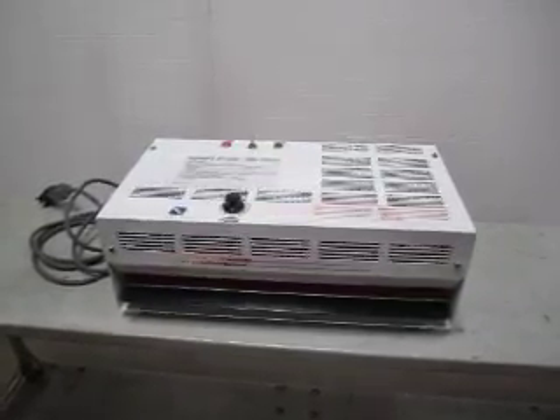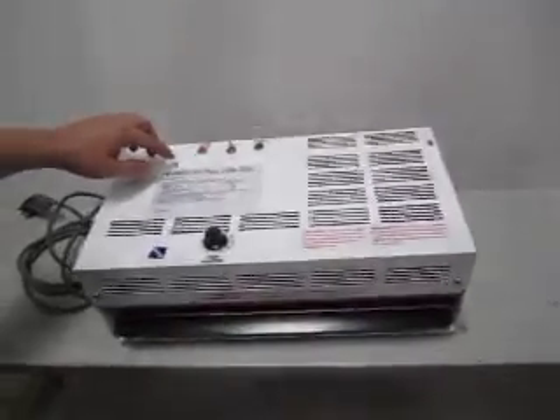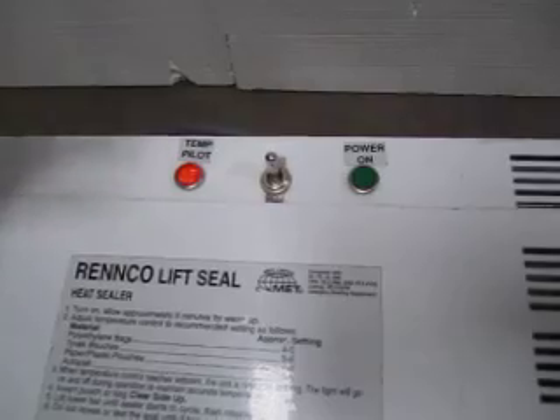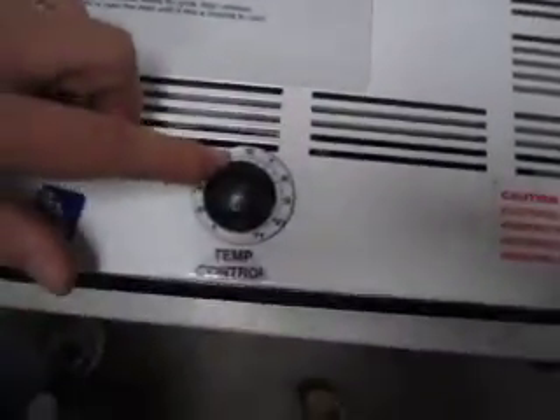This is our Renko heat sealer. It's been heating up. You can see the temp pilot is on right here — that means it's going through heating up. The temp pilot goes off and on to maintain the heat level. We have it set at heat level 5, so it's not just tremendously hot.